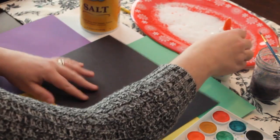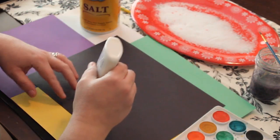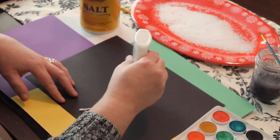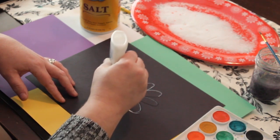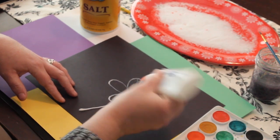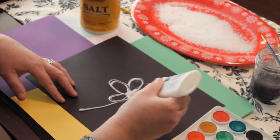So first, figure out what you want to create. You're actually drawing with your glue at first, which is kind of fun. I'm going to do a simple flower here. You want to make sure that you have enough glue for the salt to actually stick to.